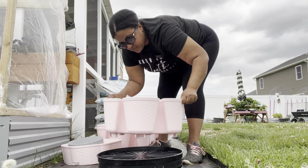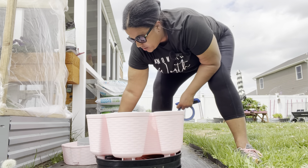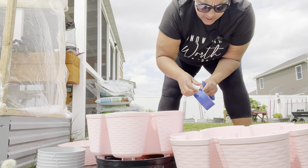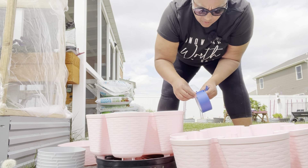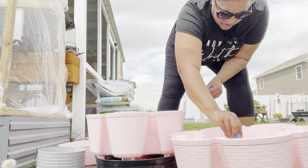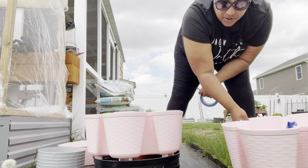Okay, this part is not really necessary, but I saw Laura on Garden Answer do it. She just put a little piece of painter's tape or masking tape over the top of the hole so that when you fill it with soil, you don't have to worry about it getting in there. I'm not super worried about it either way.